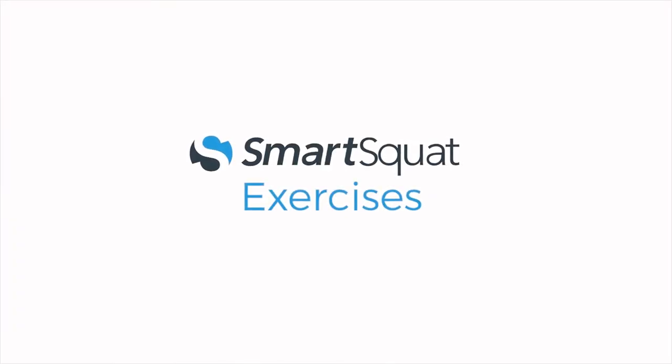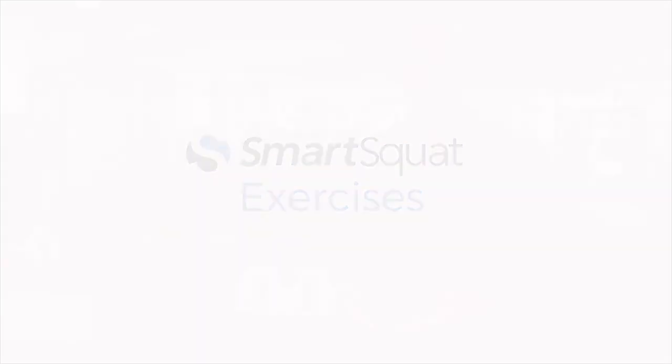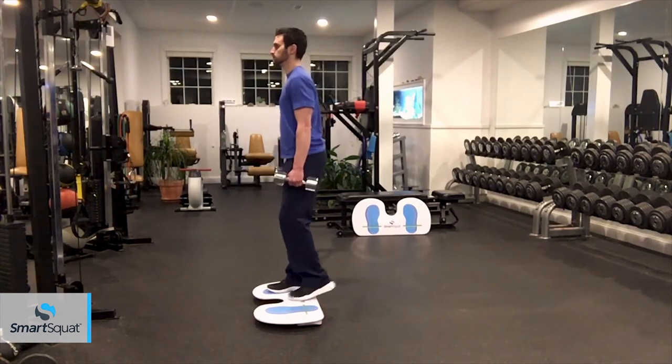The SmartSquat helps you get better results from a variety of exercises. Properly hip hinging, maintaining posterior weight shift, and activating the core are essential aspects of form and apply to squats and virtually any free weight exercise.